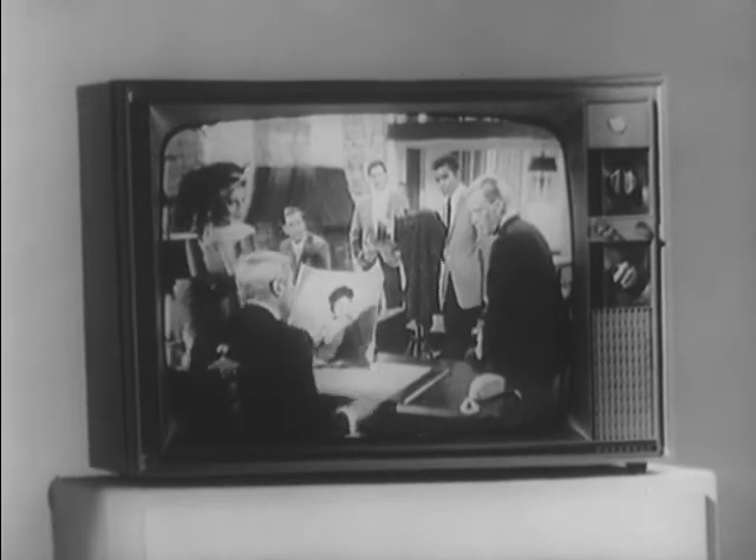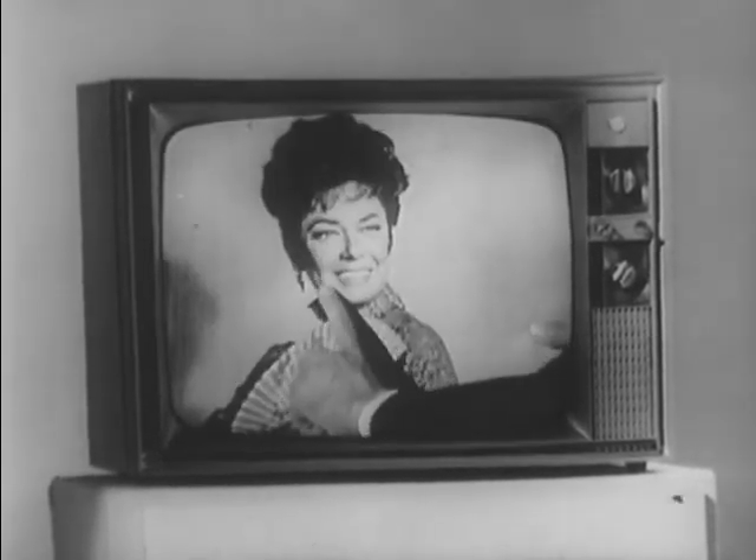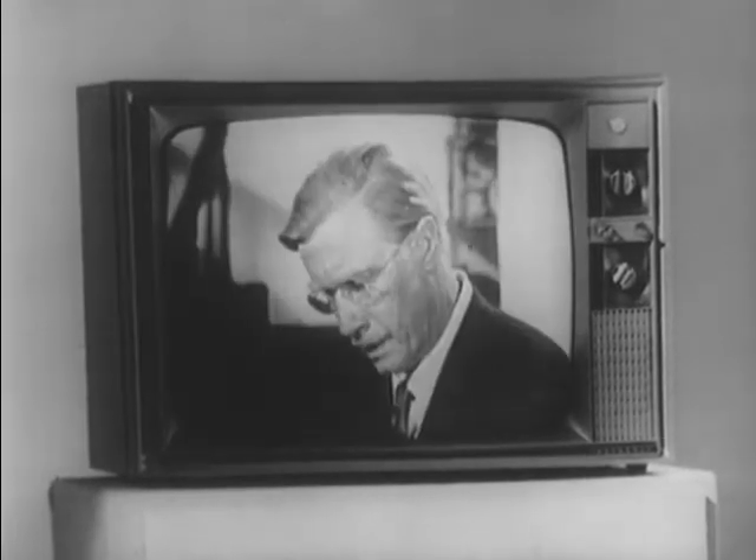What you see here is a standard television receiver, exactly like you have in your home or business. However, there is a complete difference because you are about to view a communications technique that will do many startling things.